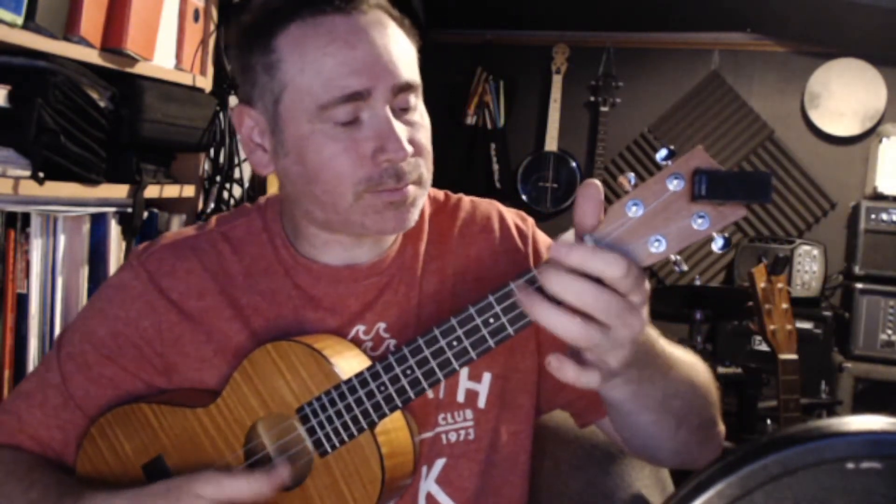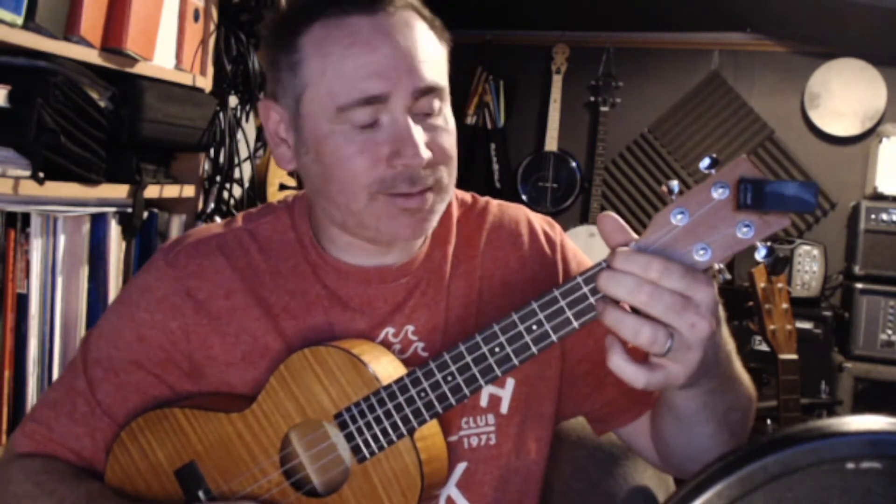Hello, so here we are with a nice hot spicy one on a hot summer's day. We've got a rumba rhythm in the flamenco style played over the chords A minor, G, F, and E7. This is a one-bar rhythm, so you're going to play the sequence over each chord once through and rinse and repeat.